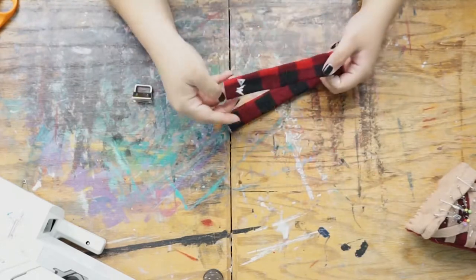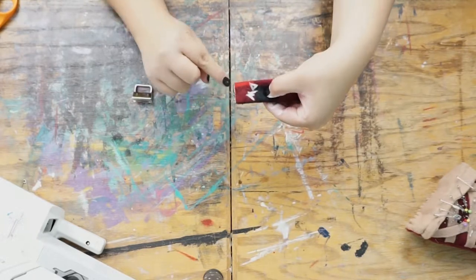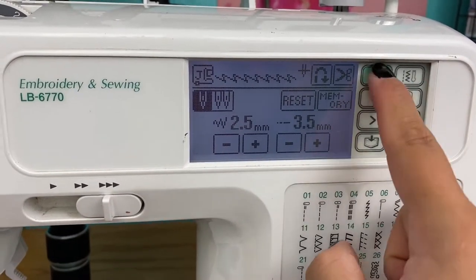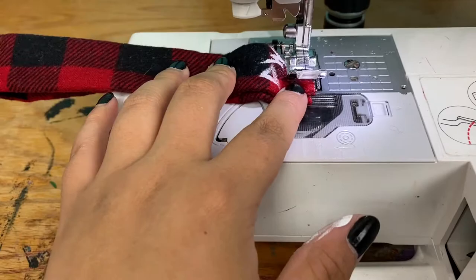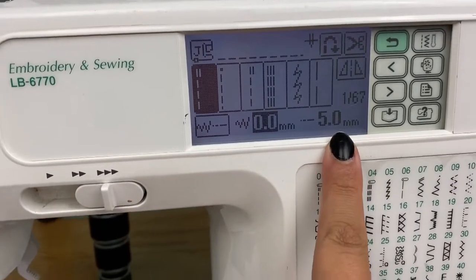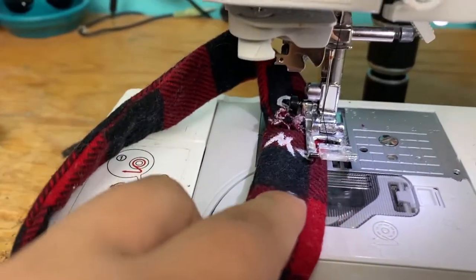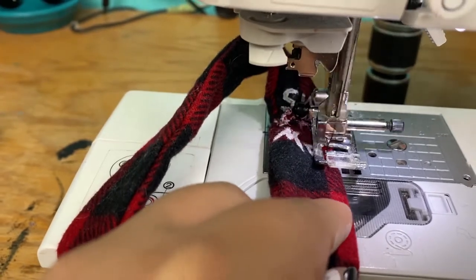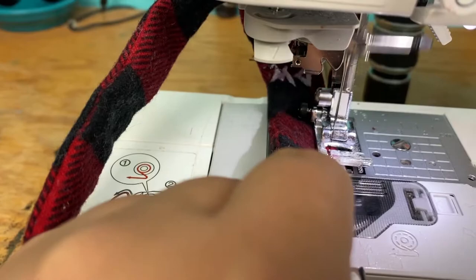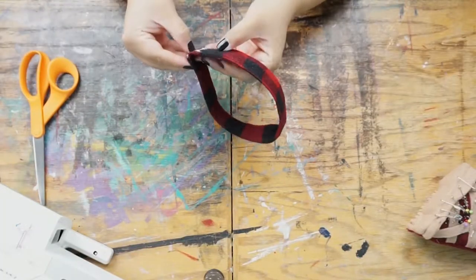Go ahead and fold it in half and stitch along the bottom so it doesn't slip while putting the key fob on. I gave that a quick zigzag stitch, a little bigger than the normal preset size so the fabric fed through the machine easier. Then do a straight stitch at full length — mine is five millimeters — and top stitch over both sides of the fabric so it stays nice and flat. That's just an extra decorative element; you don't have to do it. Cut any loose strings and make sure everything is clean and neat.